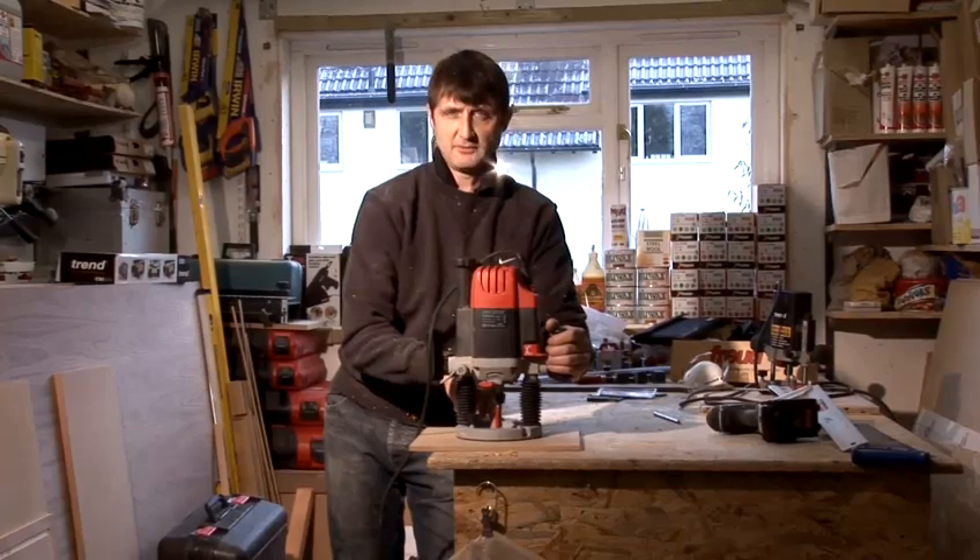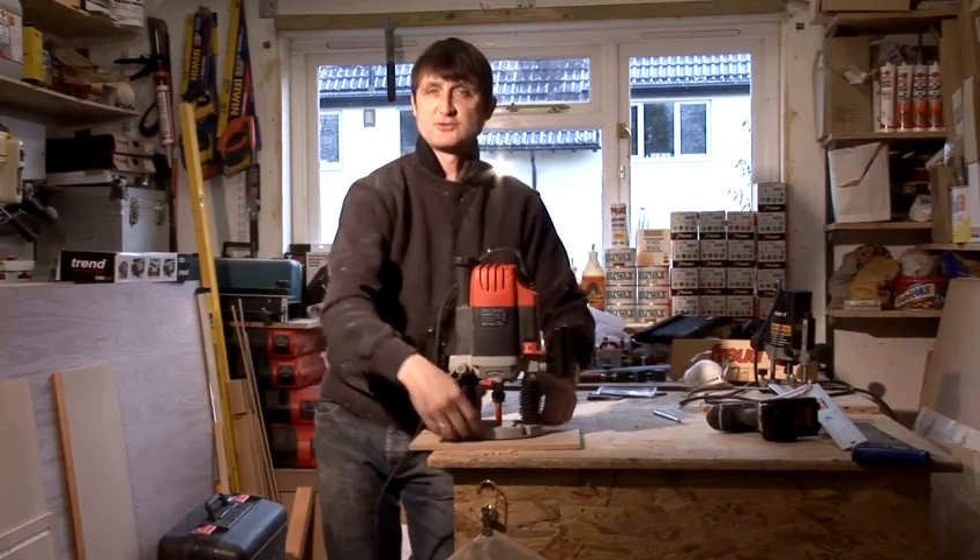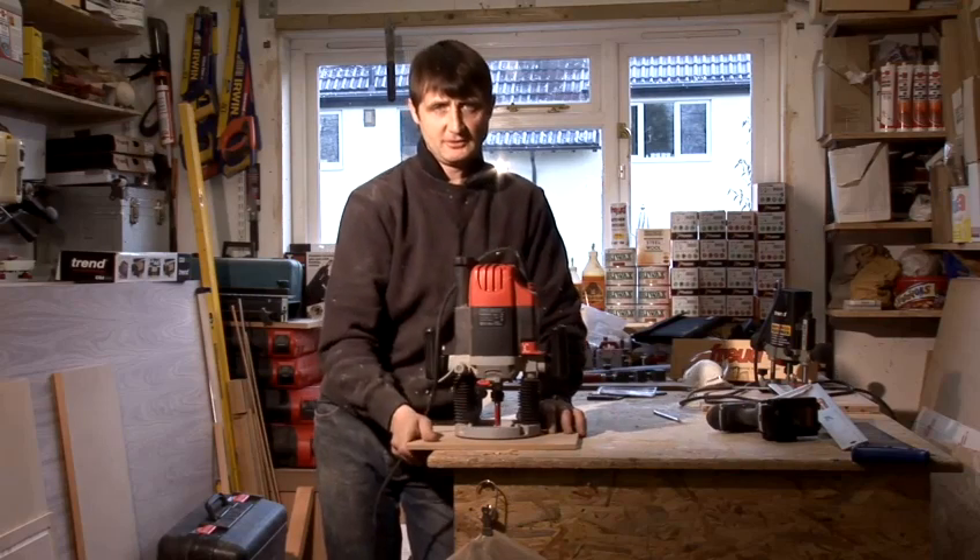Some people don't use a collet within the router. They simply lower the router into the piece of man-made board and then screw the router to that. That's okay, that's fine, but we don't choose to use that.